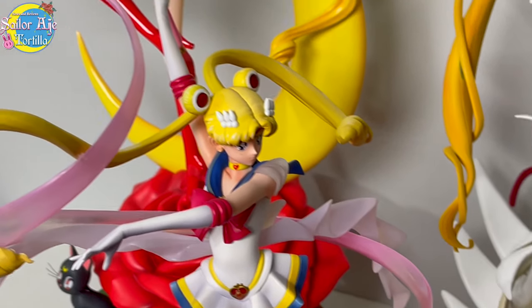Hey Sailor Moon, what are you doing there with your stick? Hi, I'm Sailor Tortilla and I really like Sailor Moon.